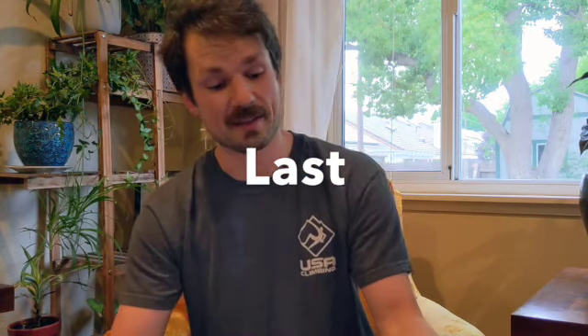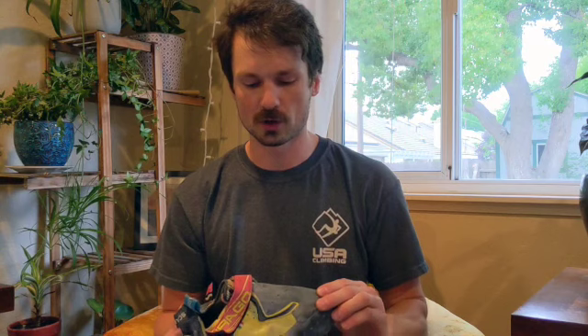Moving on to the last — the last is going to be the literal mold of the shoe. Every single shoe, whether it's your sneaker or your climbing shoe, is all molded around something, and that is what we consider the last. That is why certain shoes will fit certain feet better. You'll get a lot of people saying 'you definitely want this shoe, it's the best,' but the best shoe for someone doesn't mean it's the best shoe for you. Just because you see a professional wearing a certain shoe doesn't mean it's the right shoe for you.